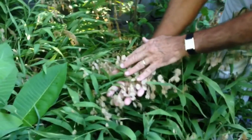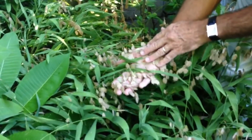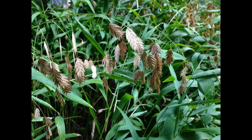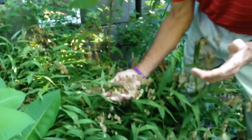Inland sea oats is a perennial. It comes back every year, dies to the ground and then comes back every year. It's at this time, late September, early October, when the seed heads turn brown and fully mature. So you have two options at this point — actually three. You can leave the seed heads on the plant and they'll scatter around, and the plant will come up all over the place.